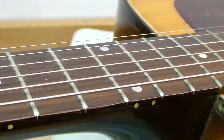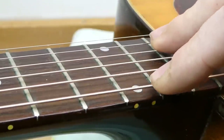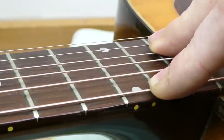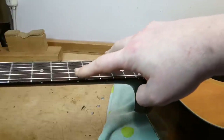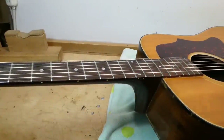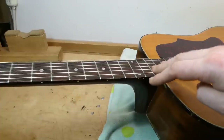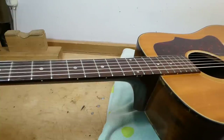The action is high — not super high, but kind of getting there: 8/64ths on the bass side, 6 on the treble. There's also excess relief in the neck — about 18 thousandths of bow, which is twice what I want to see. There's a balance to be struck. Straightening the neck will lower the action a bit, and taller frets on the board will lower it even more, because they'll be closer to the underside of the strings. The question is: does this guitar need a neck reset? To figure that out, I have to adjust the truss rod first.